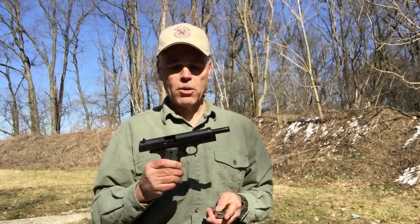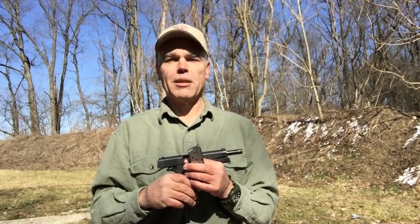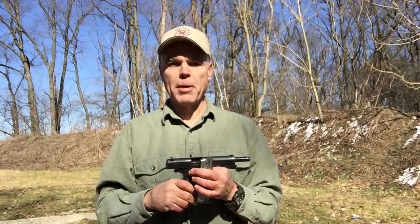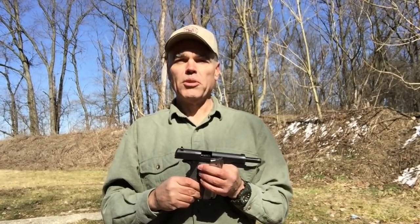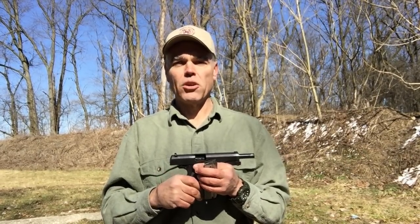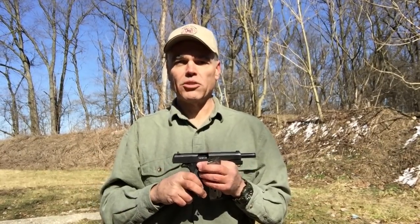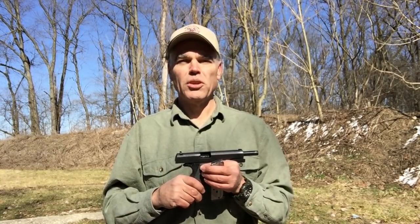Well folks, the Llama Max 1 ran better today after its trip to the gunsmith than it did before, and it definitely ran the best with the Chip McCormick magazine. But I'm still getting that same malfunction intermittently even with the Chip McCormick, and very frequently with the factory-supplied Mekgar magazine. For those reasons, I really can't recommend this pistol. I'll be contacting Eagle Imports to let them know the malfunction persists even after repair, and I'll see what they want to do to make that right. I'll report back to you folks. If you have any questions or comments, let me know below. Until next time — good shooting. Bye-bye.